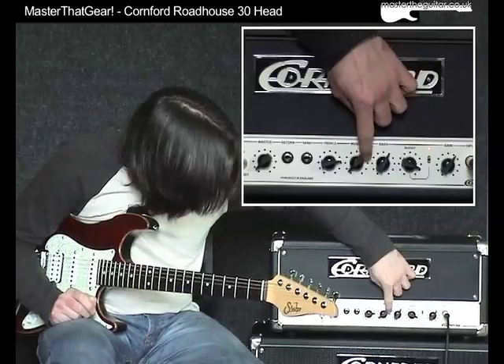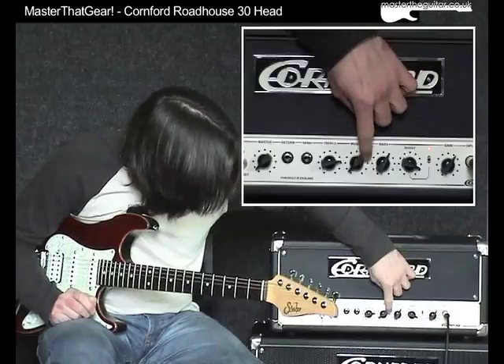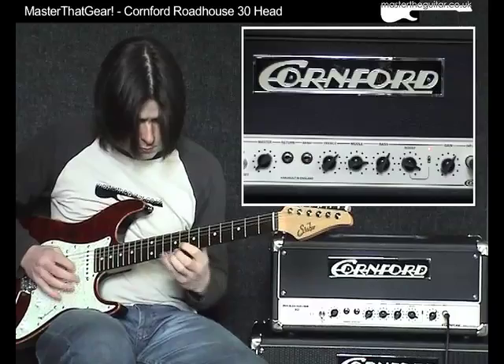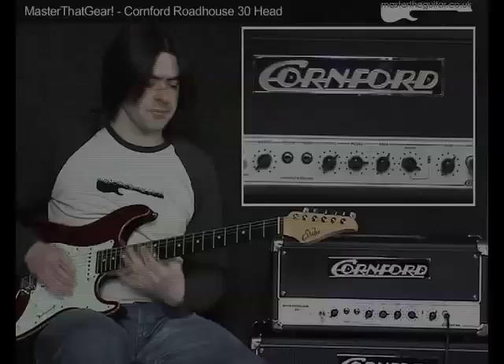I prefer to have a lot of mids, and maybe not as extreme with the treble. It just has that really lovely, crisp, really nice response. I just love that kind of sound.